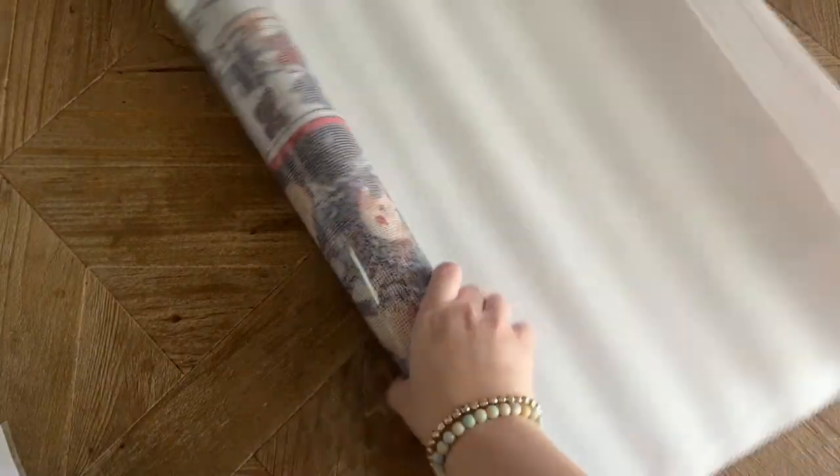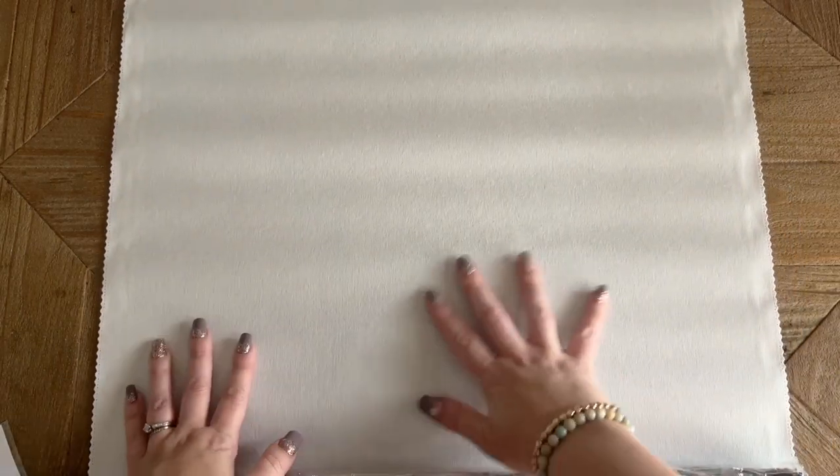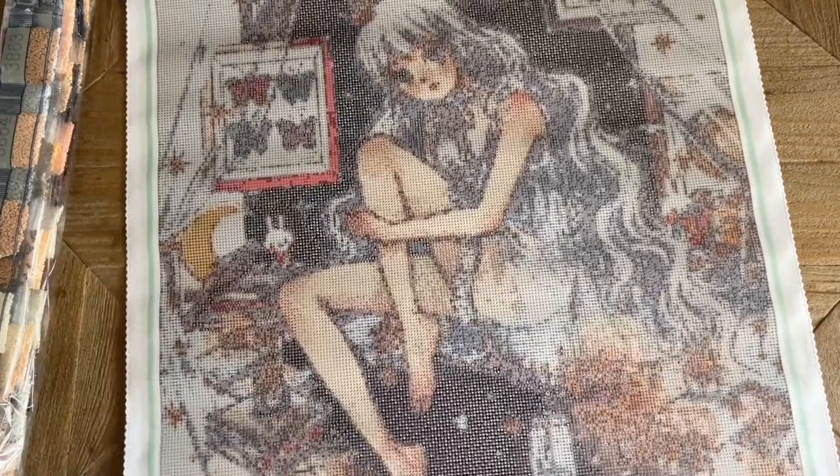I'm going to unroll it so we can get a better look. The backing on Jaded Gem Shop canvases is a kind of soft, short-lint material, but it's sturdier than a lot of that kind of material I've worked with before — I really enjoy working on it a lot. Oh my gosh, look at how gorgeous she is!